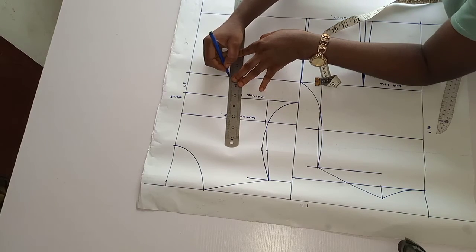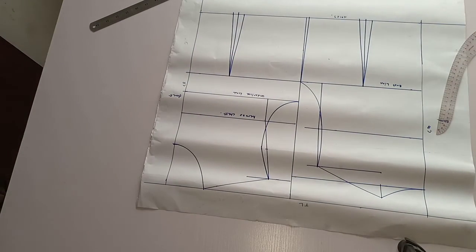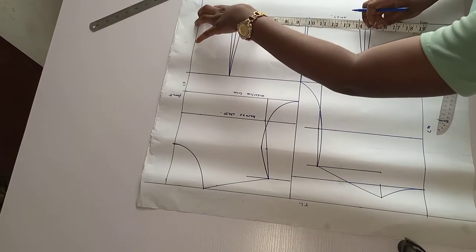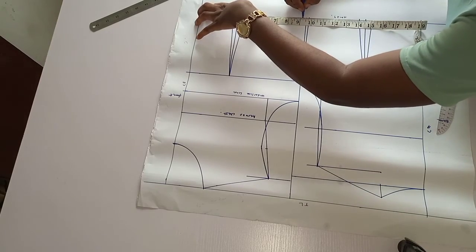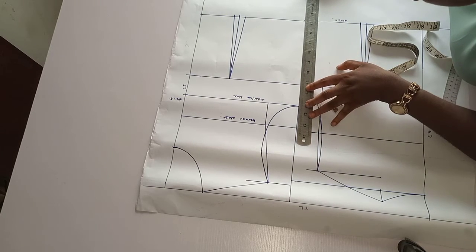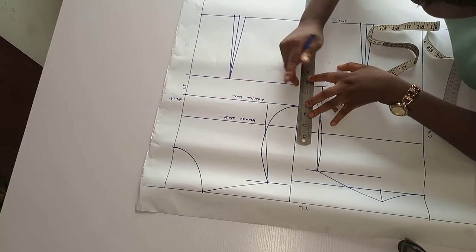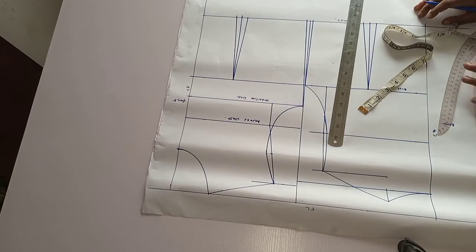My waist is 33. 33 divided by 4 is eight and a quarter, plus half inch ease going to be nine and a quarter. Plus one inch for ease it's going to be nine and a quarter. Then I connect the waistline to the underarm line — not to the bust line, to the underarm line.